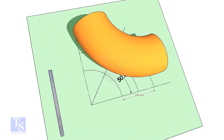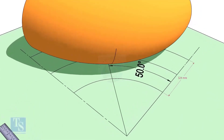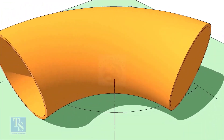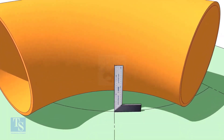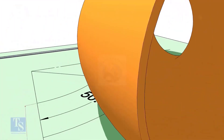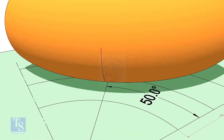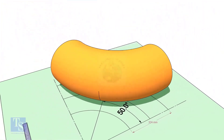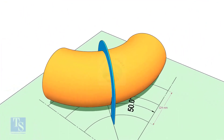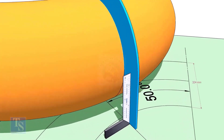Reverse the elbow position as shown. Match the line on the elbow with the 50-degree line. Put the half-circle plate on the elbow exactly on the line as shown, and make the plate right angle.